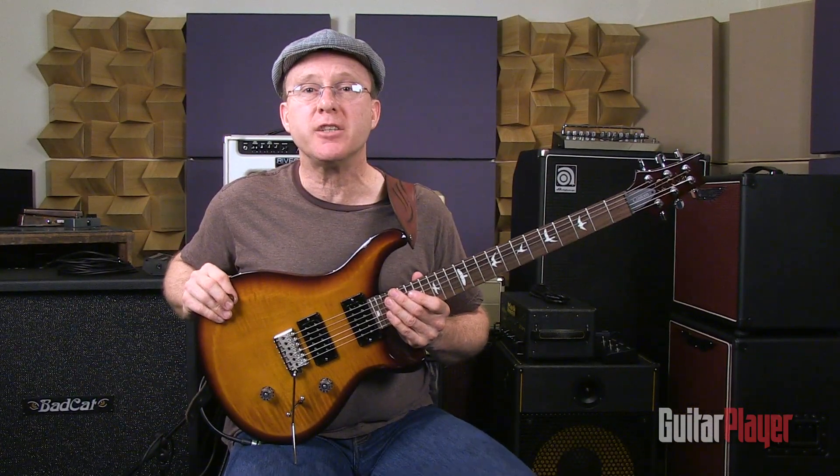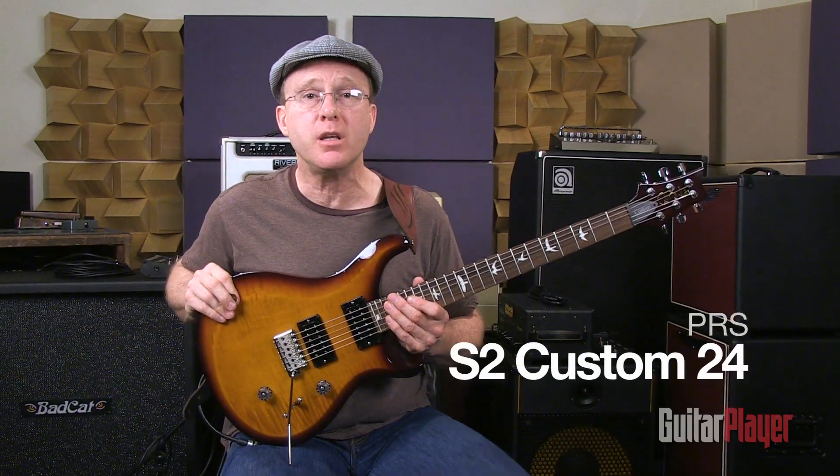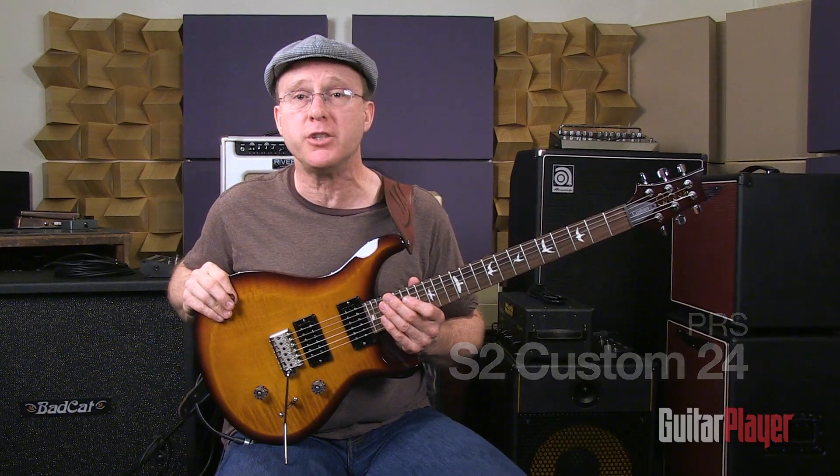Hi, I'm Barry Cleveland and today I'd like to show you the new PRS S2 Series Custom 24 guitar, which is one of three S2 models reviewed in the upcoming November 2013 issue of GP.